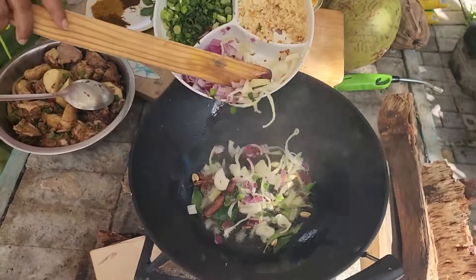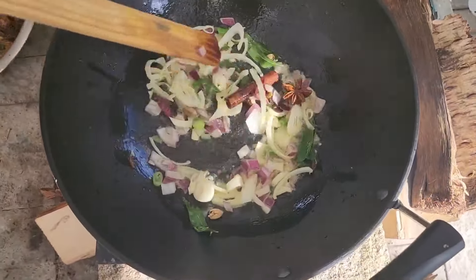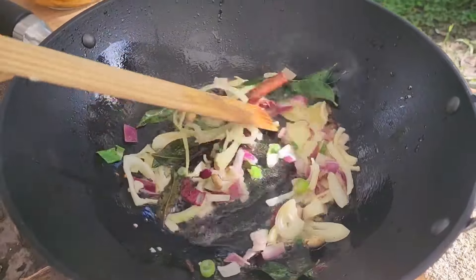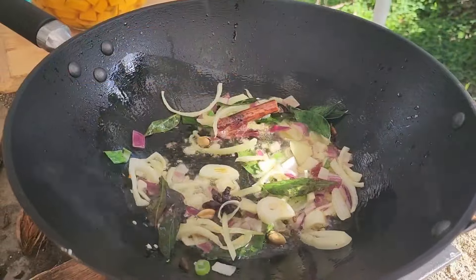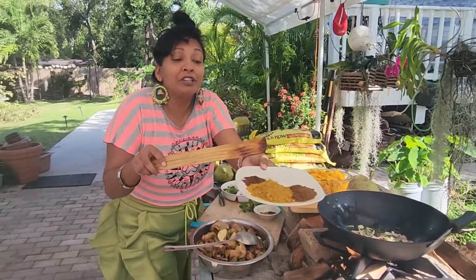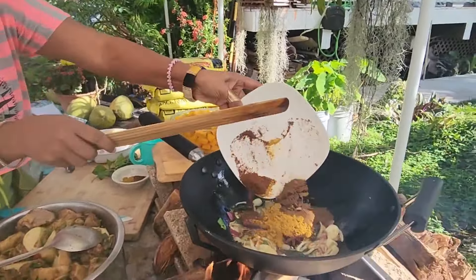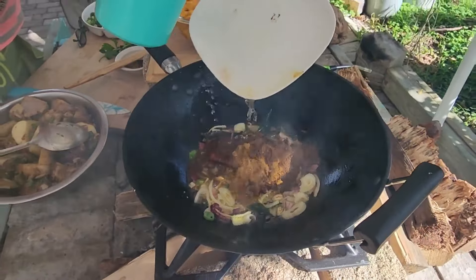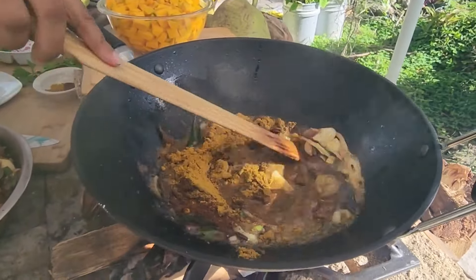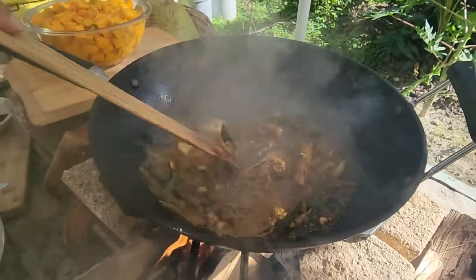Let's put in some onions here to caramelize. We'll put in our masala, curry powder, and roasted jeera in there. Let's just wash all this curry powder and all the good stuff in there. You want the curry and the masala to cook up well before you put in the chicken.